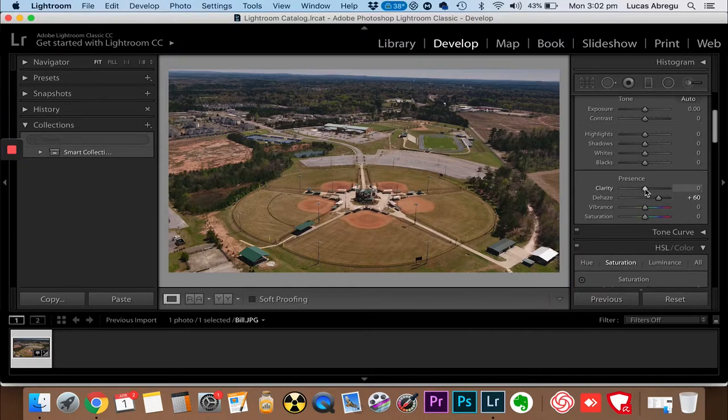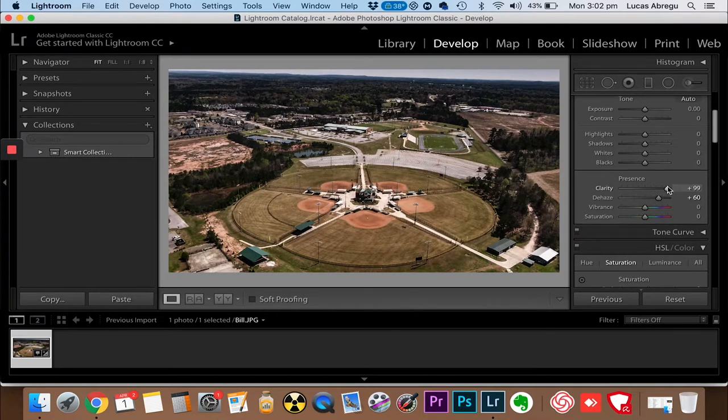Let's add a little bit of clarity - if you go all the way we don't want that. Let's give it a bit of saturation - we don't even need that much vibrance. All right, that's looking good.